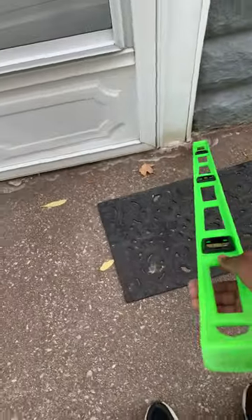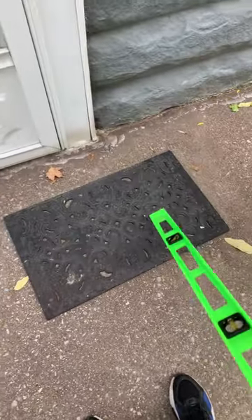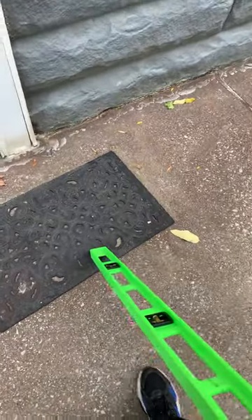If the bottom side of the door becomes an issue as far as receiving proper lift, we can trim it at the homeowner's consent. However, Mr. Level would not be responsible for any damages.